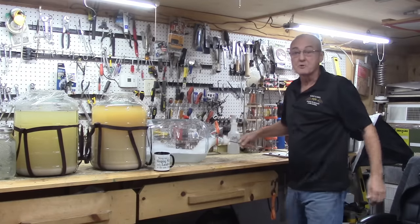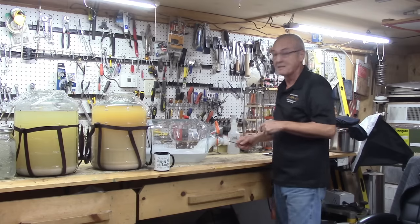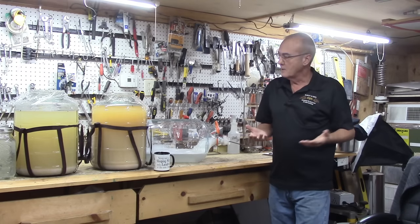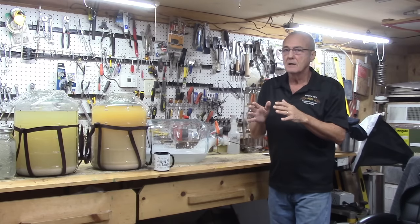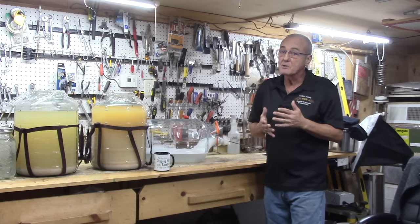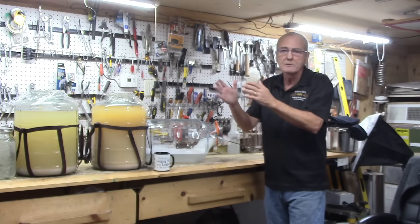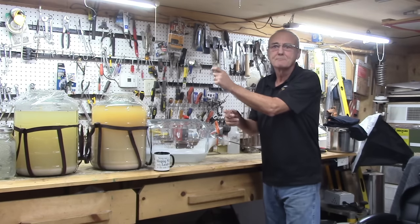Welcome back to Barley and Hops. I'm George — the channel that dares to unlock the mystery of home distilling. We're so glad you're back with us today. This is our next installment in making a corn liquor. We are just one step away from going to the still. This is a very important step in that process. Remember, there are many, many methods, but the process is the important key notes along that path.